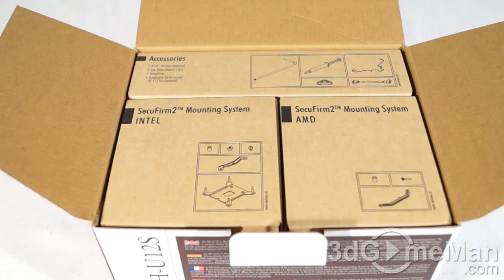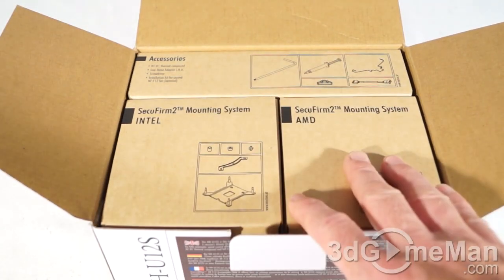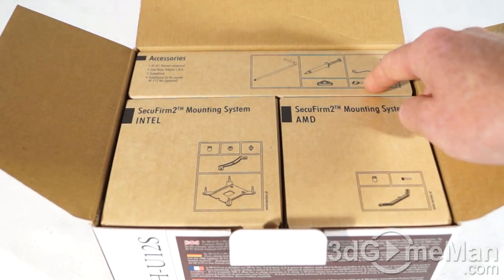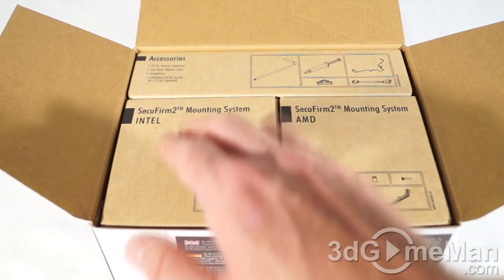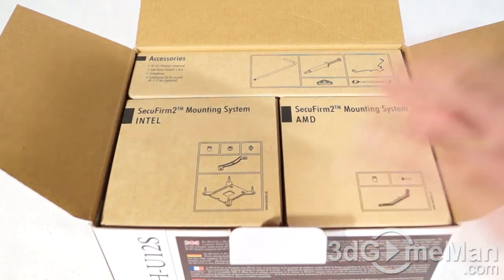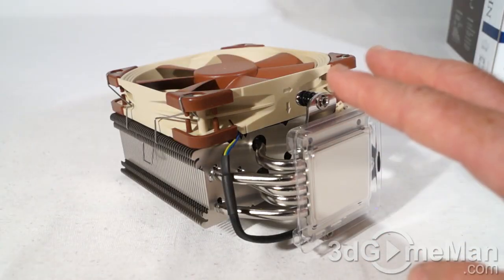Let me open it up and see what's inside. It's very neatly packaged — you've got three different boxes at the top, and all of the packaging material is environmentally friendly. There is an accessory box, and also a SecureFirm 2 mounting system for Intel and AMD sockets.